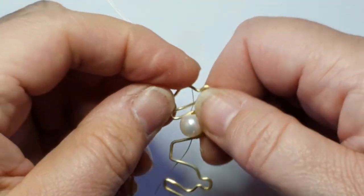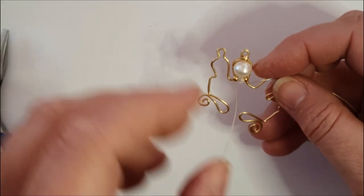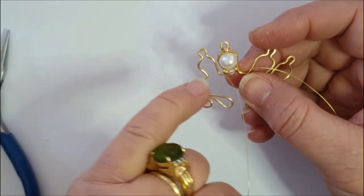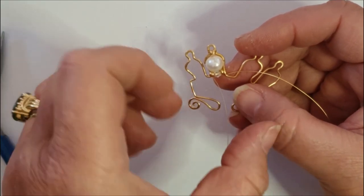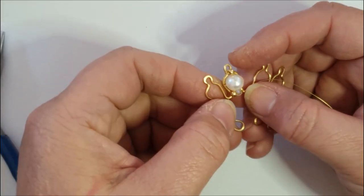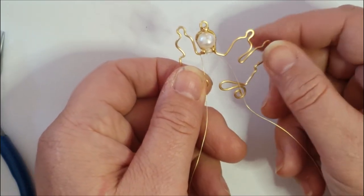Do that on either side. Here you can see I've added the pearl, an 8-0, a 3-mil, and another 8-0 with another crisscross attachment near the base of that lobe. Don't cut any of these wires — you'll need them for later stages.